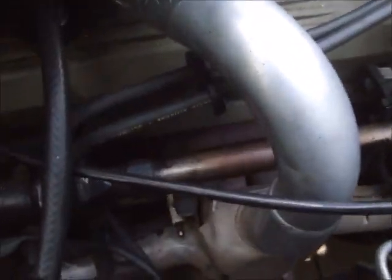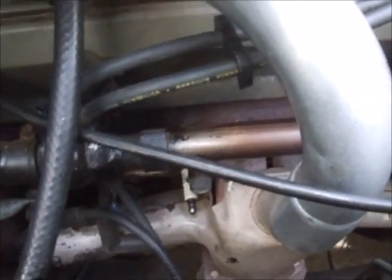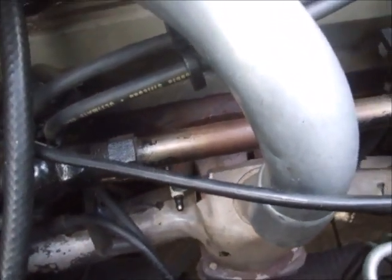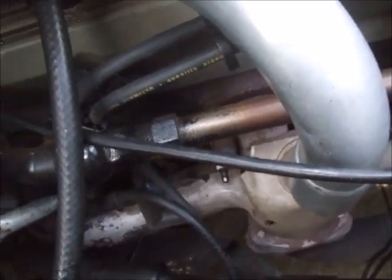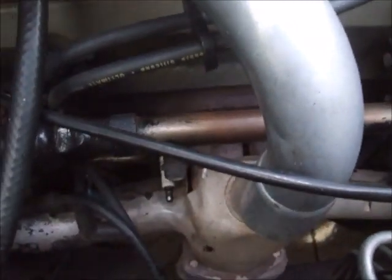Almost every single thing on these crossfire injection engines has to be almost perfect, otherwise you do have things that resemble misfires. I learned that the hard way. But the spark plugs are almost critical.